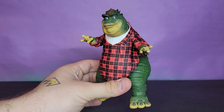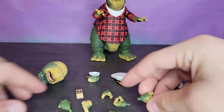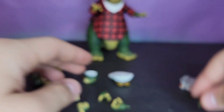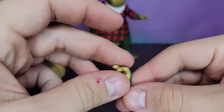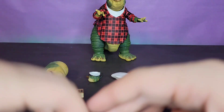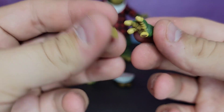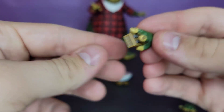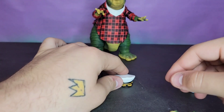Earl himself is great, but his accessories really make this figure a lot of fun. You get opposable hands: a pointing finger, gripping hands, a pre-posed hand, and then a specific hand for the remote — so you can have him hold it and push the button. That is super, super well done and very cool.